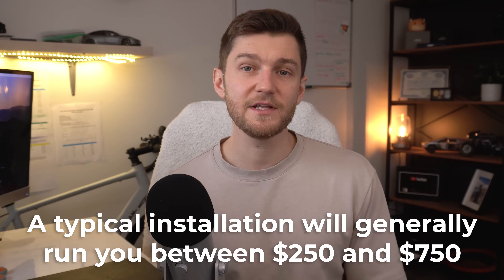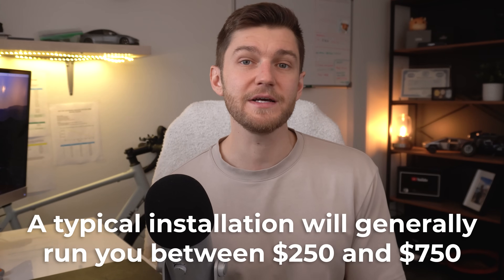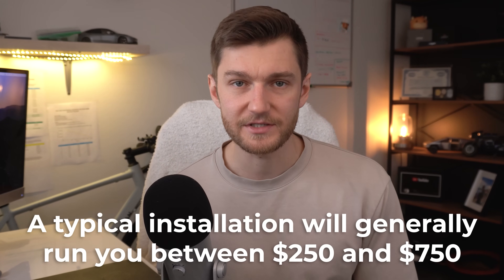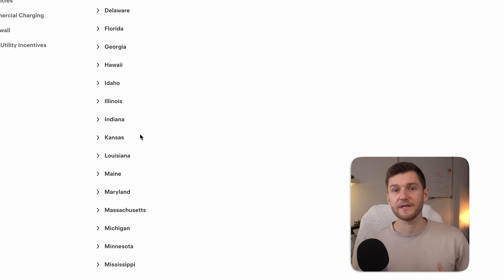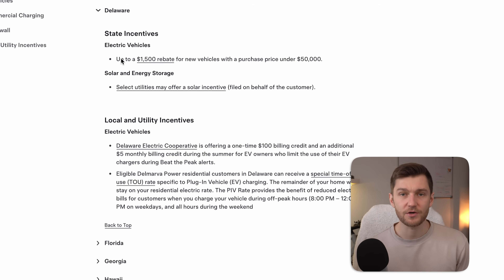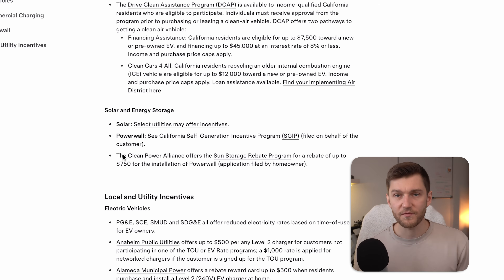It is definitely worth checking to see if your city, province, state, or even utility provider offers any rebates for EV charger installations. A lot of regions still provide financial incentives to encourage EV adoption. For example, here in Canada I received $600 back for installing my charger, which covered the bulk of the electrician's costs. So before you book the installation, definitely take a moment to look up what applies where you live.